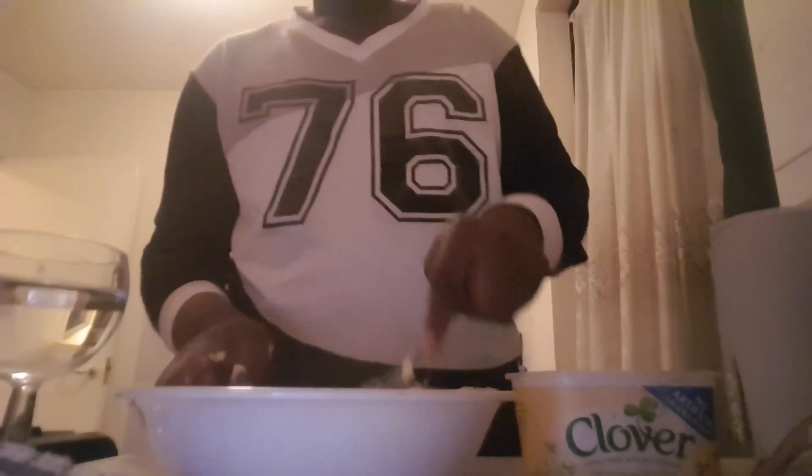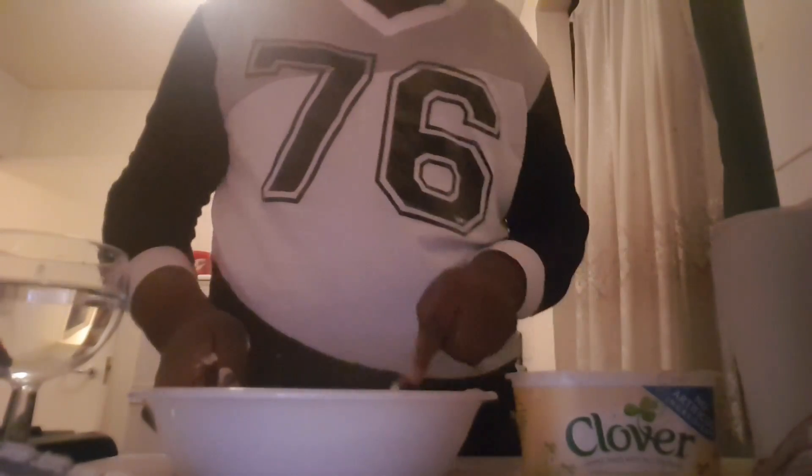You guys see my face — I just don't know how much I should use for this. I'm just gonna do like that. That's probably enough. Okay, so we're just mixing this.